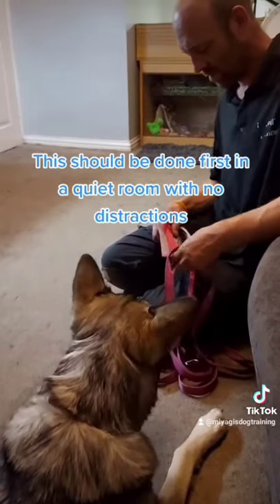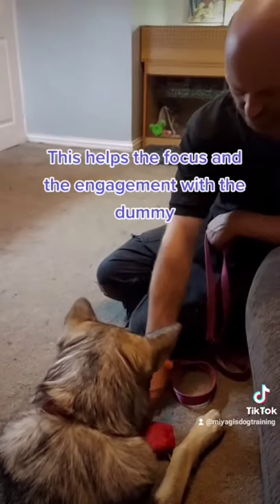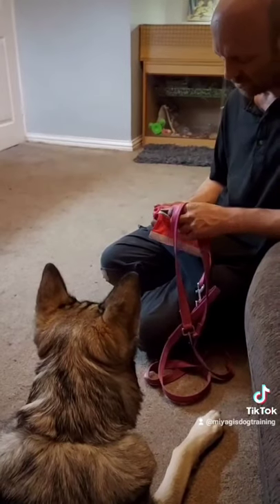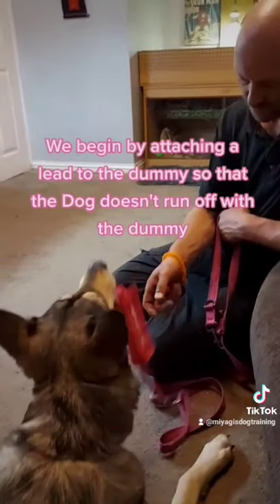Dogs need to be conditioned to the dummy so they know what to do with it. This should be done first in a quiet room with no distractions, which helps focus and engagement with the dummy.